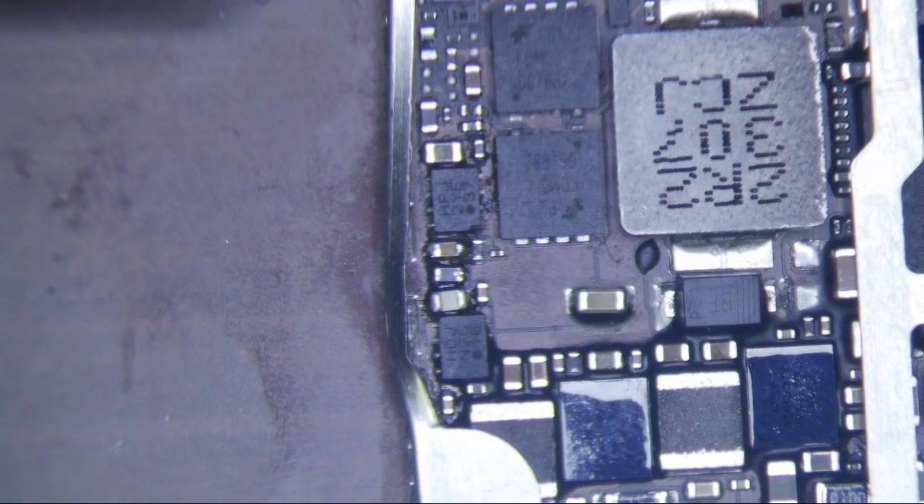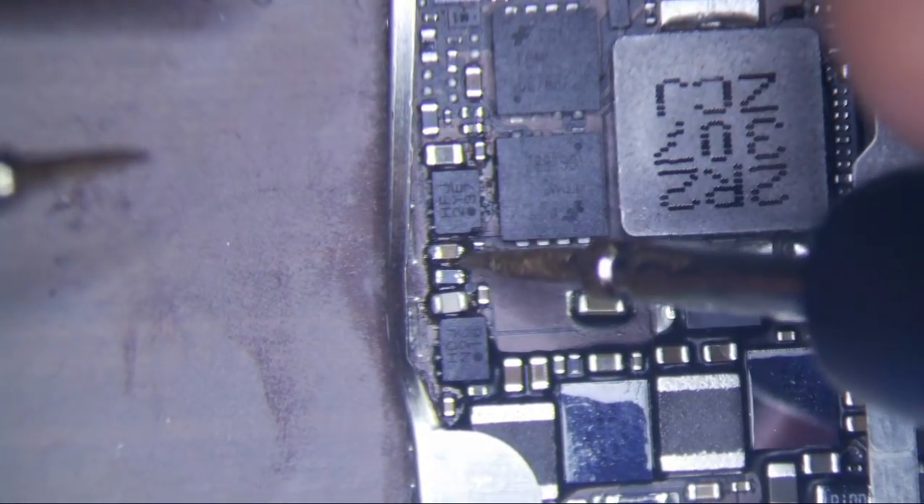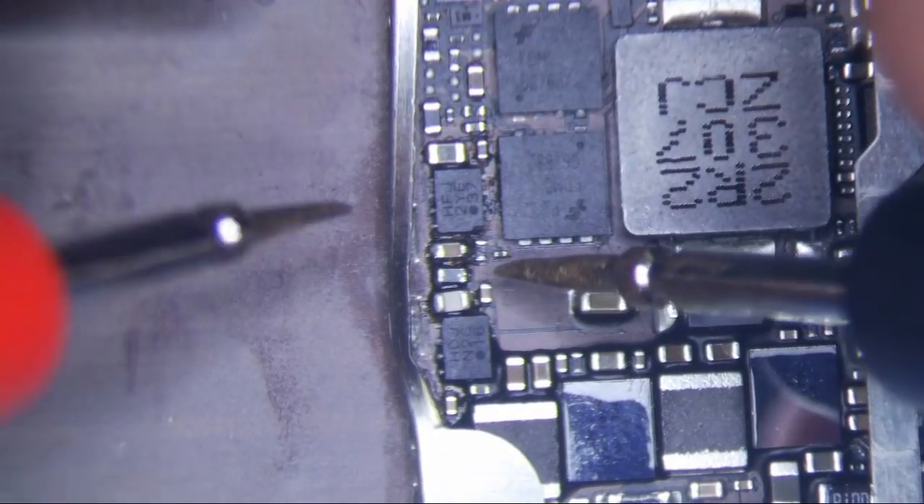I didn't see it on this one, but I tested the backlight filter and it was definitely dead. On the iPad mini, this is the backlight filter right here — one, two, three — this middle one right here, and it was dead.